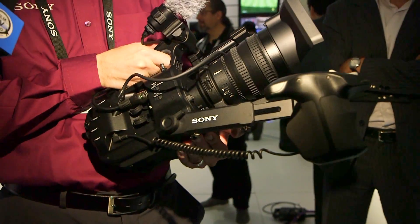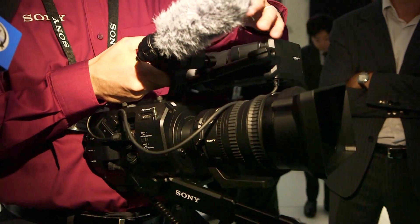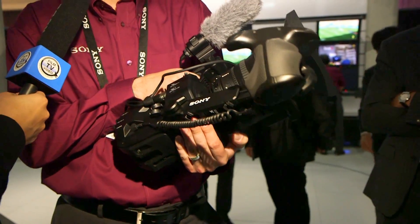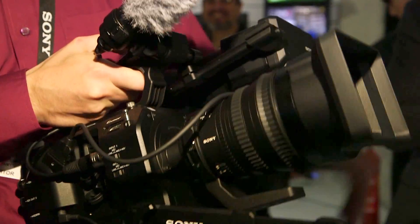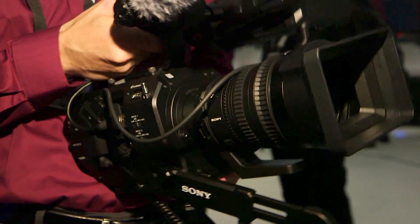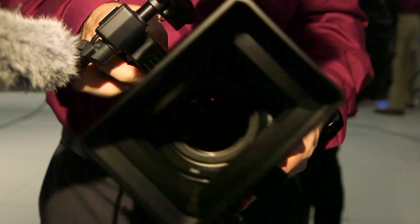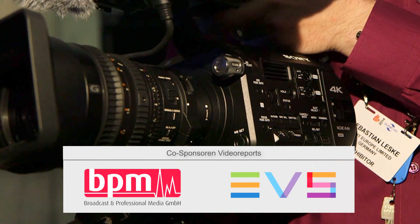It has 2000 ISO sensitivity, so you don't need really huge lights to get great picture quality. It brings 14 steps of dynamic range, so you can capture all the details with the S-Log gamma curve when you go into the grading process. It also has an internal ND filter, so you don't need to use an external one — less budget, less weight in the front.